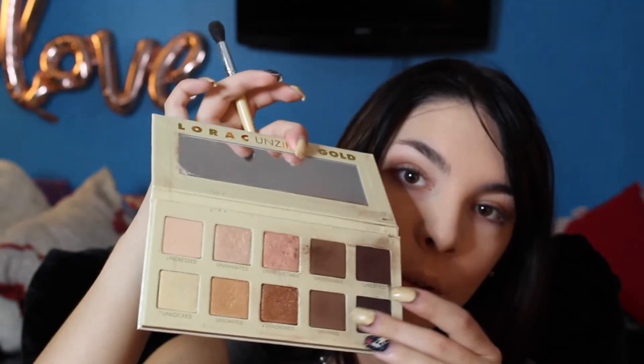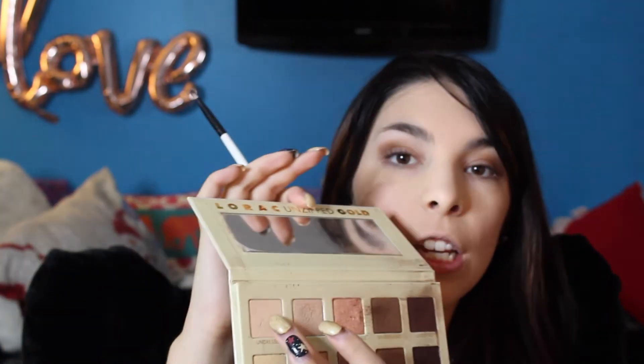Next I'm gonna take the shade Unwind and just darken it up a little bit. For my lid color today, I'm going to go in with the shade Undressed and just pop it all over.